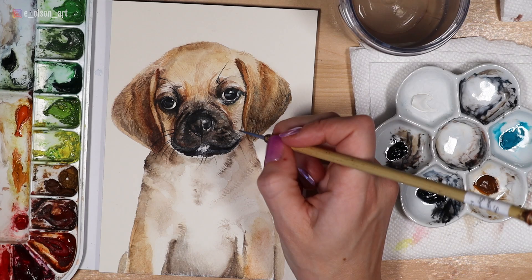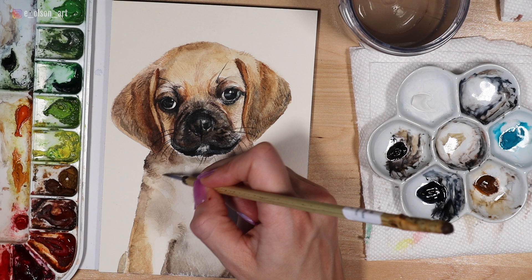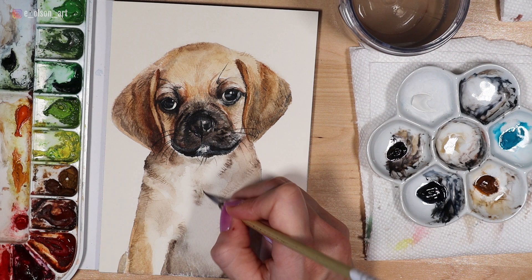I'm using Payne's gray to paint little stripes of fur within the ear, and you can see it's much more balanced now with the left side. I'm adding some whiskers overlapping that ear once it's completely dried, and a few more fine fur details within the body to help balance it out so it doesn't look too murky next to the very detailed head we painted. With all these little fur details, just observe your reference photo, and once you're happy with your result you can sign your painting — and there is our finished puggle.